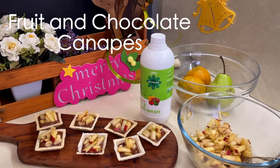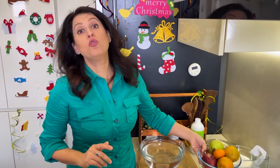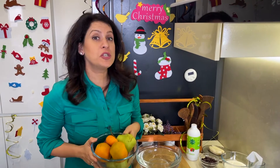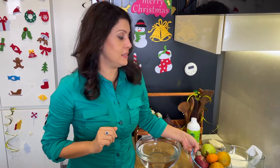So let's make some fruit and chocolate canopies. Now before I begin, these fruits in the canopy are safe. I follow the recipe for protection with Godrich Protect Fruit and Veggie Wash. This is natural ingredient based and makes protection so much easier. So let's start.